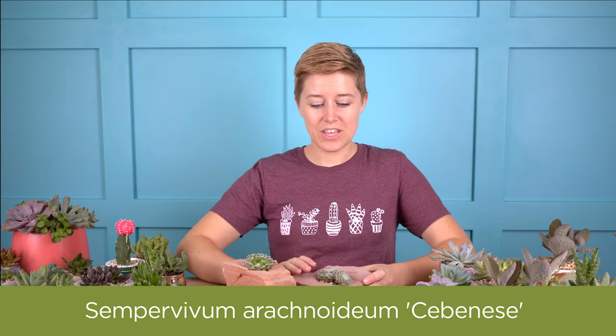One of my favorites is Sempervivum arachnoideum. You can see here that it's a really nice round rosette shape and it has a little bit of white webbing on top. This actually helps prevent it from getting sunburn and helps it absorb more water, so kind of interesting.